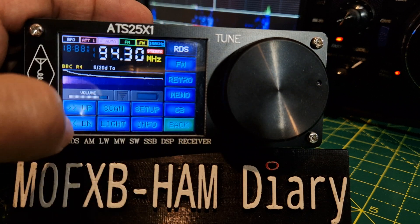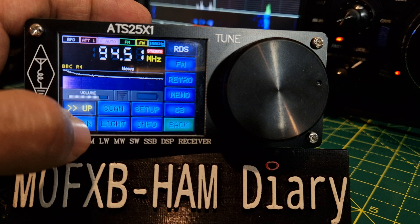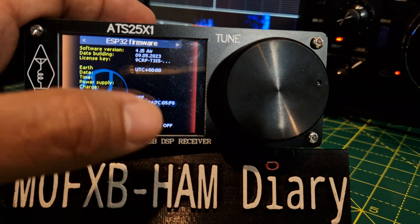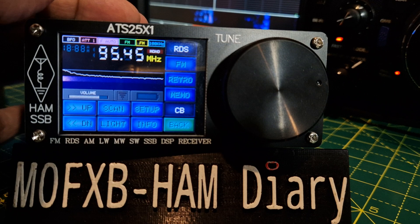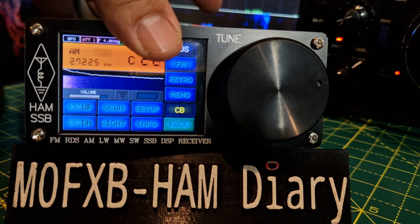Volume, band and set. Then go back to ham bands — you've got scanning up and down here. Brightness, info of the device. Tap the screen to go back. Even CB — I mean, I know we're not using CB, but channelized CB.